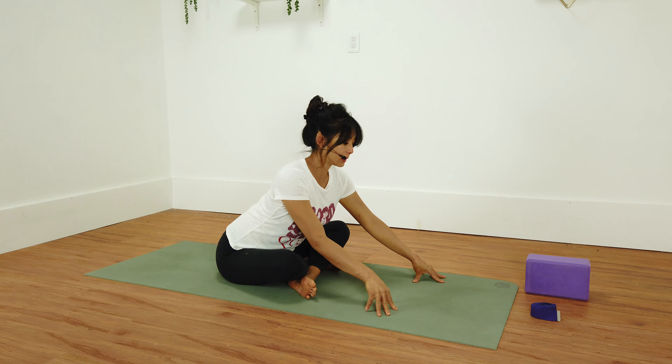You can walk your hands over to the right, keeping your shoulders squared — you might have to drop that left shoulder down a little bit. Now walk over to the left to get into the side body on the right side.